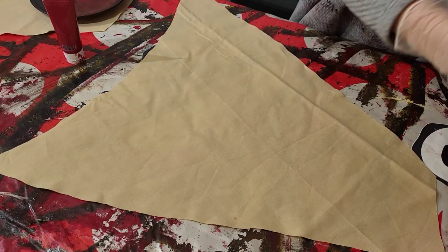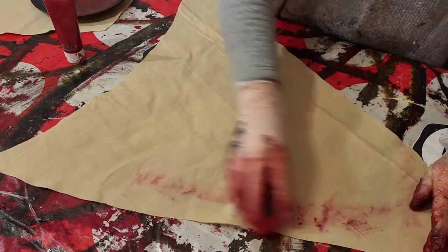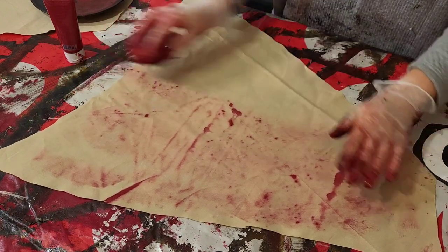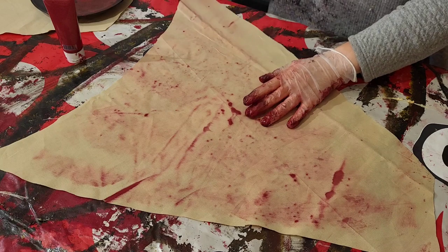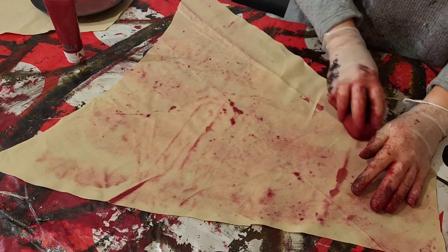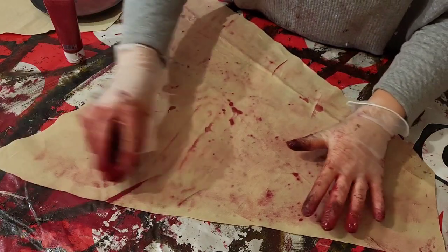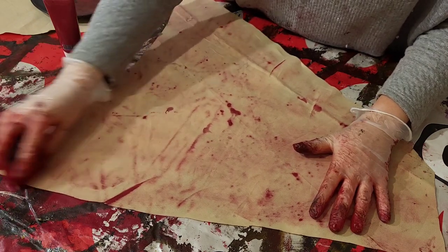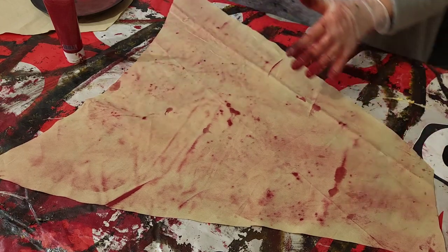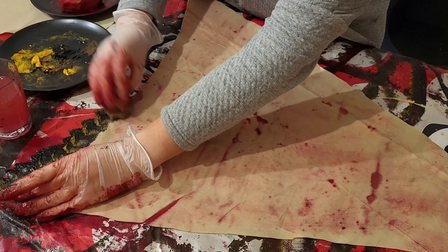I started off by wetting a sponge with a bit of red acrylic paint and then drew it loosely all over the fabric. This would pick up the markings from whatever surface the fabric was placed on, making it less plain and more organic. Bear in mind not to paint it too red, as it will just stand out in a non-skin way.